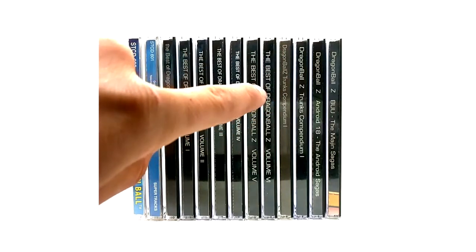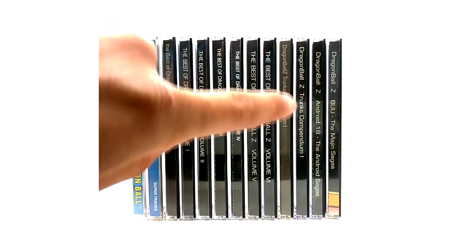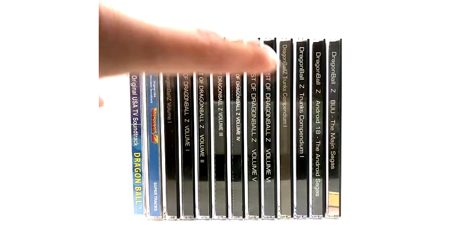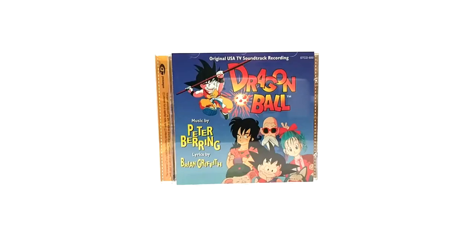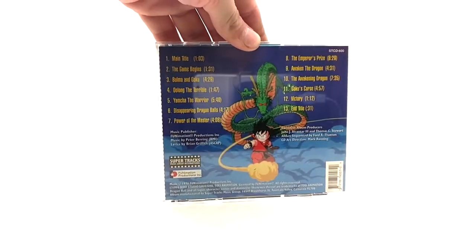Then we have the limited edition Dragon Ball Z Trunks Compendium, then the standard edition Trunks, then the Android 18 - the Android Sagas. And then we have the Dragon Ball Z normal Dragon Ball music you'd hear in the opening and closing and maybe a little bit in the show. It's got the main title and the end title and all that good stuff. This is not my favorite but it is worth noting.